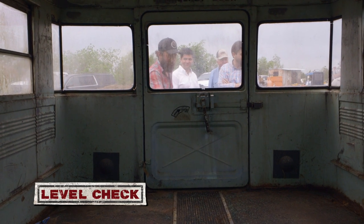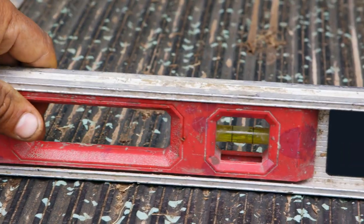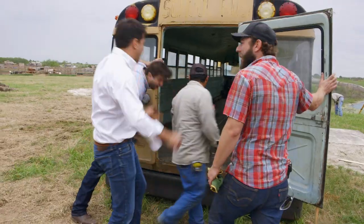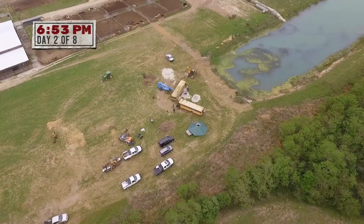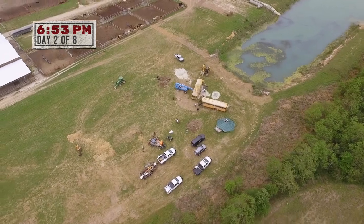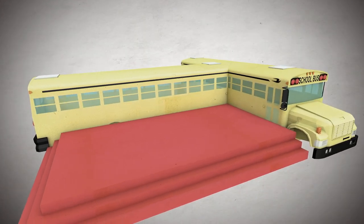Moment of truth right here. Let's check it. Shorty, you're up. Here we go. Let's see it. Yes! Now it's time to bring the other bus over to form the T. This configuration will maximize the interior space and create room for a large 20-person deck.